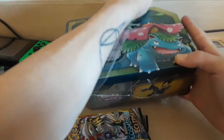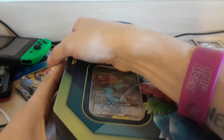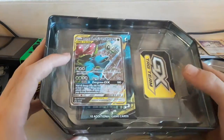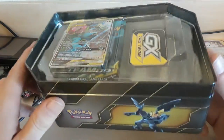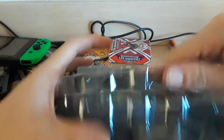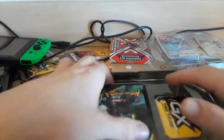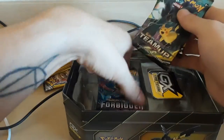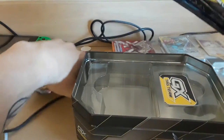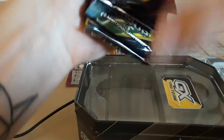It's been a really hot minute since I opened a tin and I'm so excited. Look at that — pretty empty for a $55 tin. We'll take a nice look at that guy afterwards. How many tin packs do we got? We got four booster packs. Put those on the bottom here.